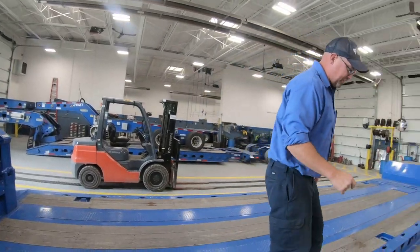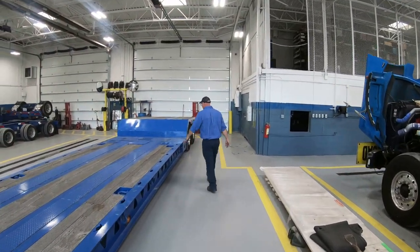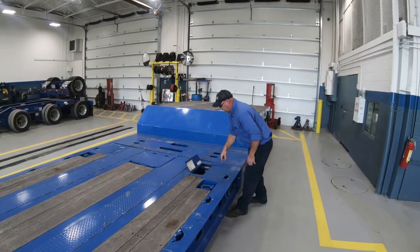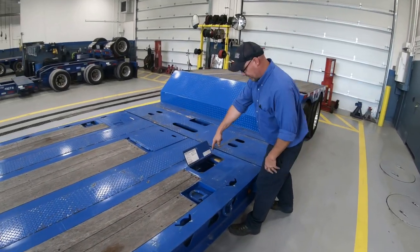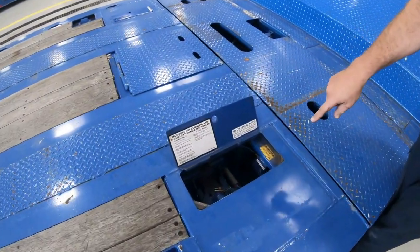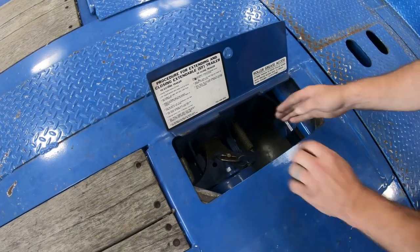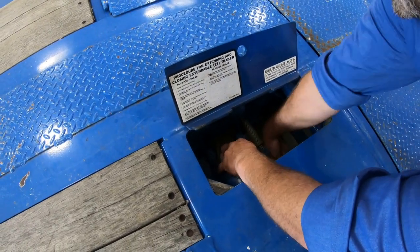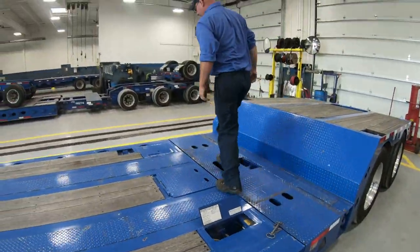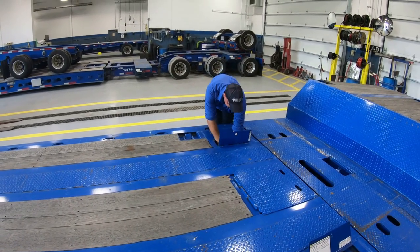Now we're going to show you how to stretch this unit. We're going to come back here and open this access door on both sides. Now there are these little pins — these are the pins that keep things from popping out going down the road. So we're going to pull this pin. There's a pin in the bottom — pulls it straight out on both sides. Make sure these pins are out before you do anything.